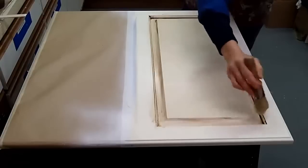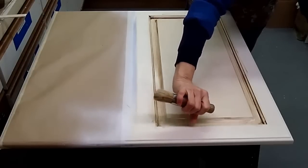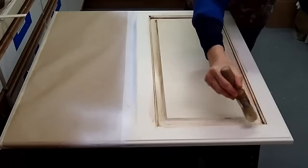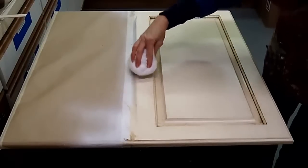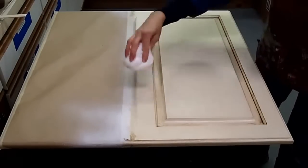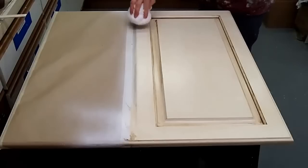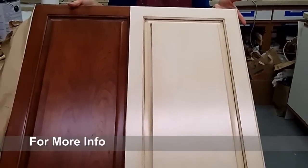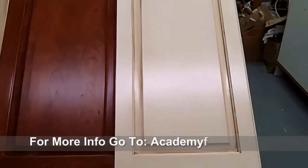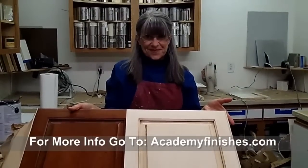Even out the glaze buildup with a small chip brush or an artist brush. Soften and even out the overall coloring with cheesecloth, then whisk with a clean chip brush. Let the glaze dry approximately 24 to 48 hours before applying two layers of a clear protective coating. Thank you for watching.